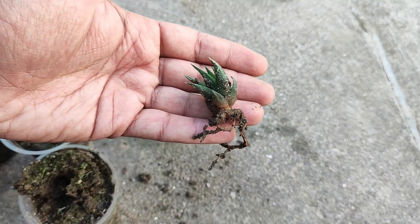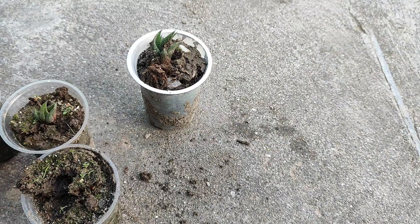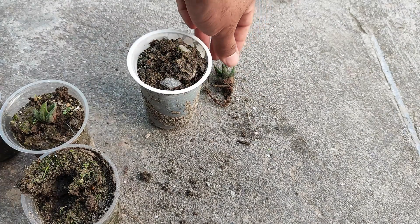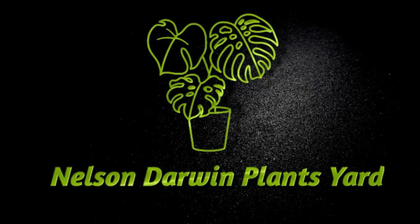You can see how healthy the roots are — they are well on the way toward growth. So hopefully you got the concept of how you can grow Haworthia attenuata, or the zebra plant, with the help of baby plants. Thanks for visiting our channel and don't forget to subscribe.